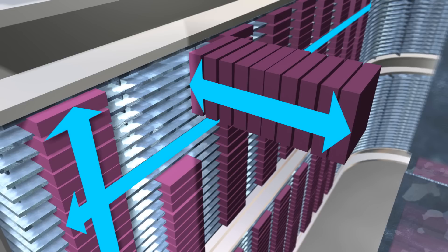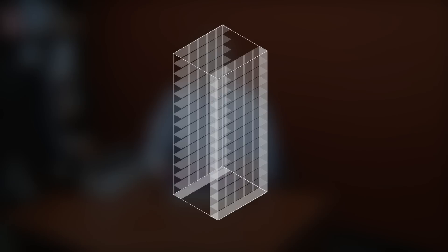A second feature that's unique to the TerraPack design has to do with density and footprint. Because the TerraPack utilizes a three-dimensional storage space within the library, the library can generate a density advantage that's five times greater than some of its nearest competitors.